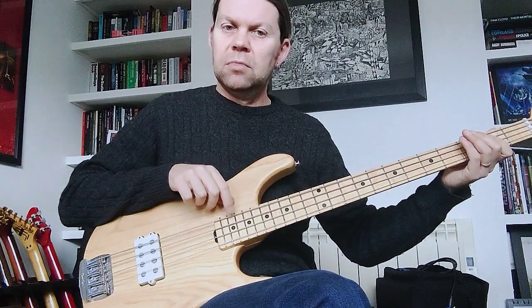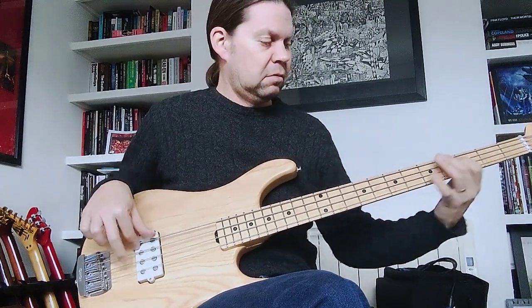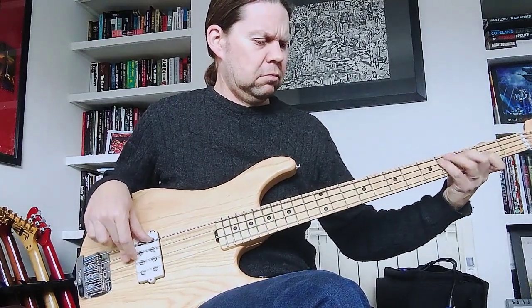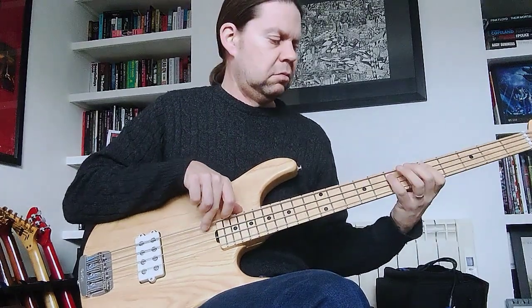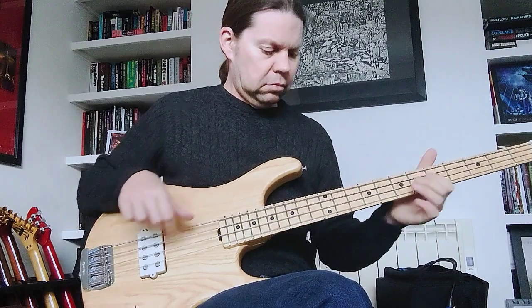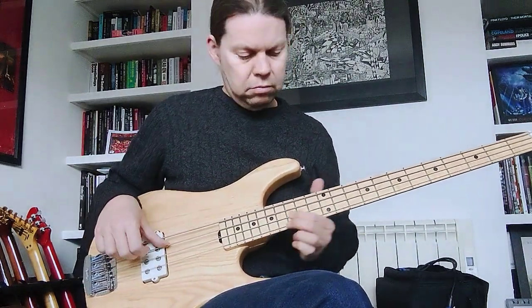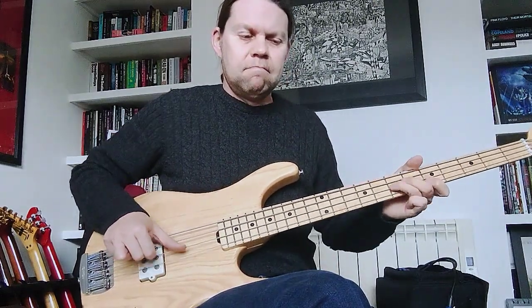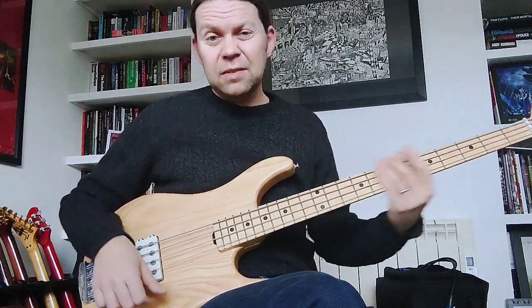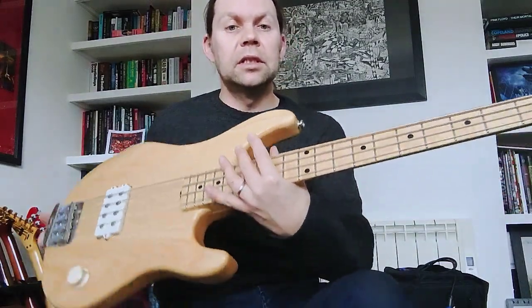Completely flat — it's a pretty even response across harmonics and low notes. And there you have it, it's really as easy as that.